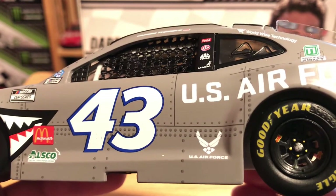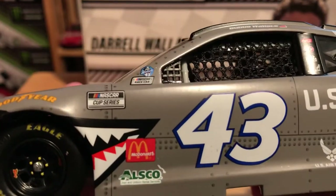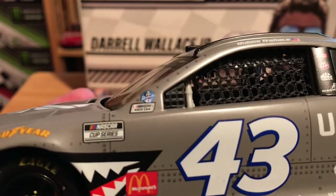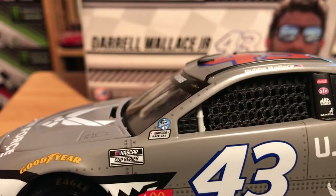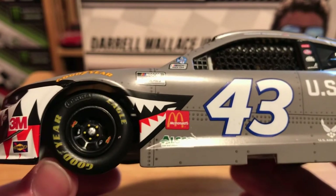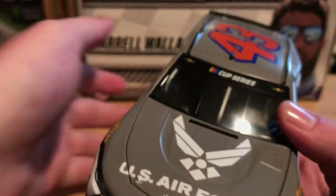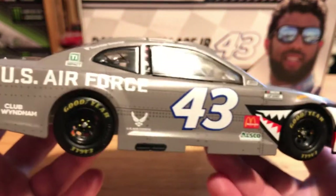We have the U.S. Air Force logo in front of the rear tires, the famous number 43, our new NASCAR Cup Series contingency, McDonald's and ALSCO. On the A post we do have the Check It 4 Andretti memorial sticker and the NASCAR Race Car contingency. Interesting that this does not have the yellow around the rims — this is the second Petty car I've noticed that on, the other being the STP car, which is okay because it ran like that.